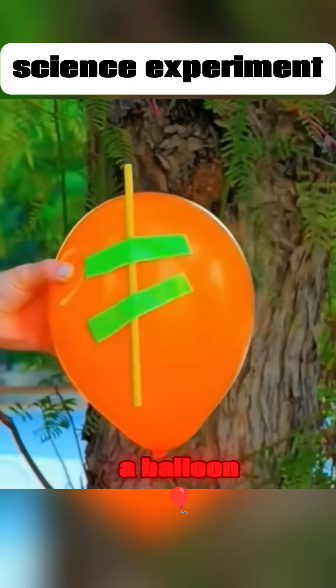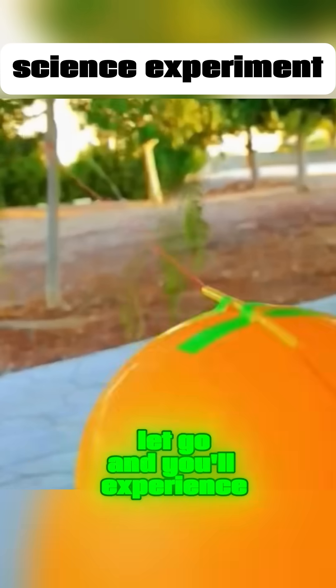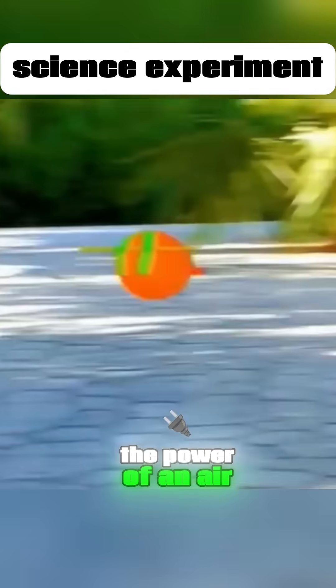Attach a straw to a balloon. Run a string through the straw. Tie the ends of the string to two tree trunks. Let go, and you'll experience the power of an air propulsion system.